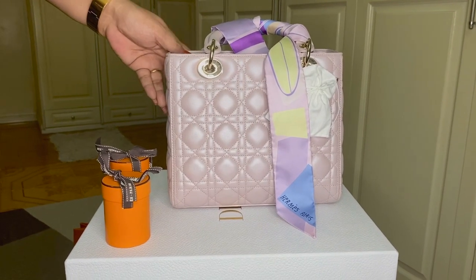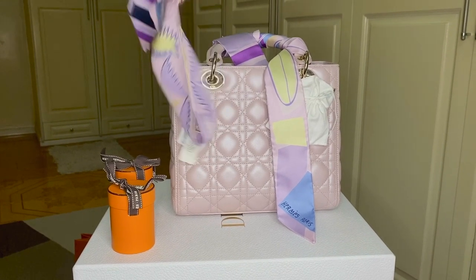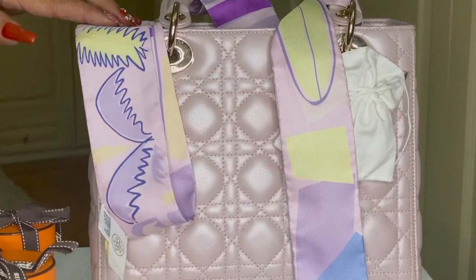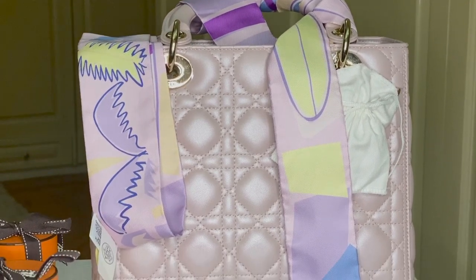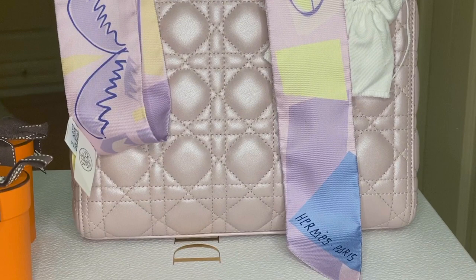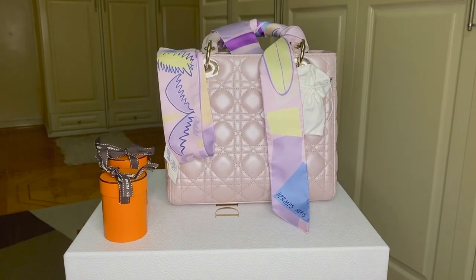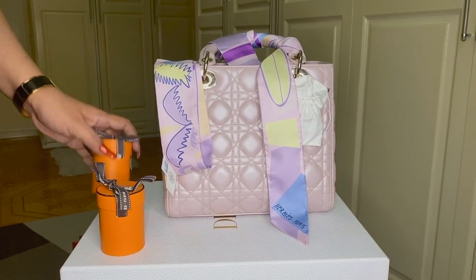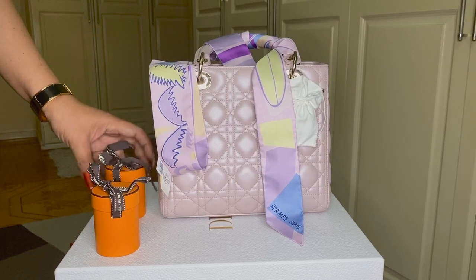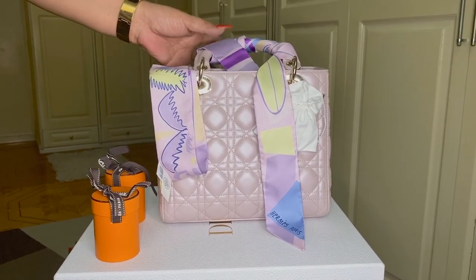The handbag that I bought these Twillies for is my beautiful Lady Dior. I didn't buy from the boutique when I had this, even though I was offered, because I thought I could use my Louis Vuitton bundles. But when I arrived home, I realized I had no pair to use. Since this has two handles, I decided to get a pair — two pieces from Hermes.